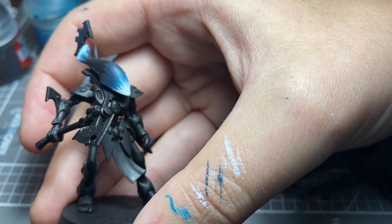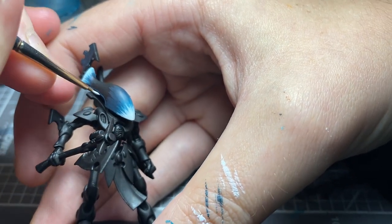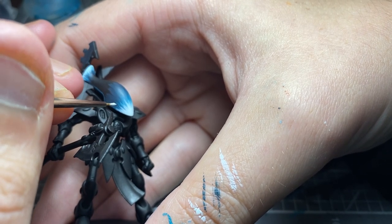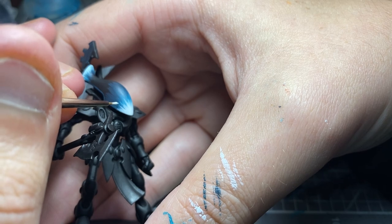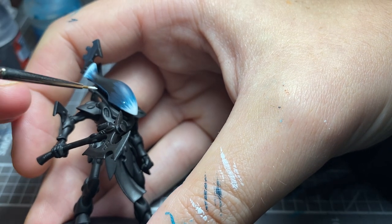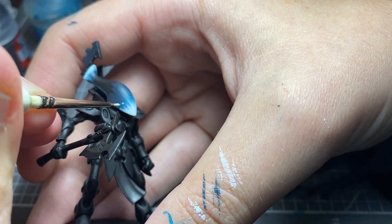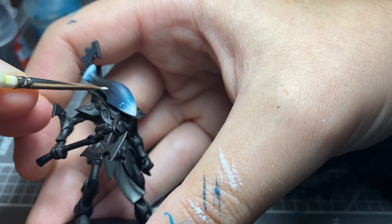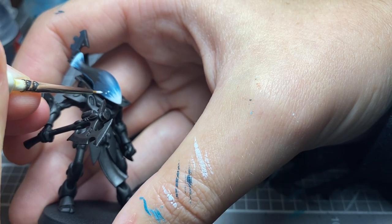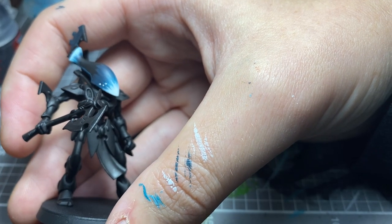With this, just take your time. You want to aim to do the dot points in different sizes — just starting from near the White Scar. One, two — just really take your time with this. You don't want to rush this part because it's a nightmare to fix up.